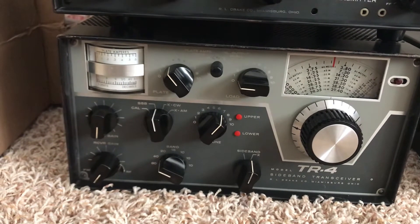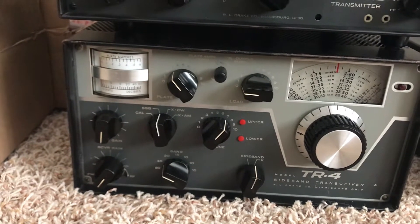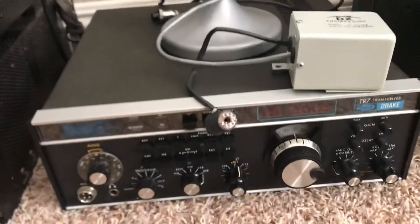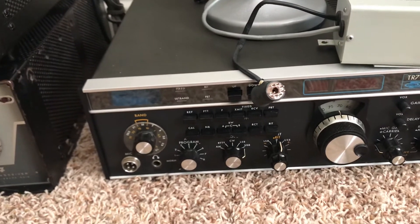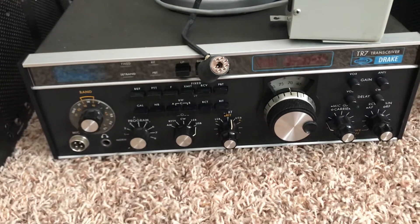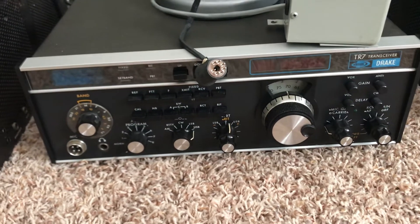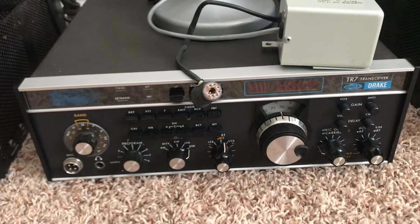The BFO would not turn off — that was a strange problem. Here is the TR7. This thing transmits and receives, it works well, everything works. I don't think it receives very well though. I know that this thing has pin diodes, and it would be a real nightmare to get the receiver working perfectly if it's broken. I'm not sure yet whether the receive is just the way it is.